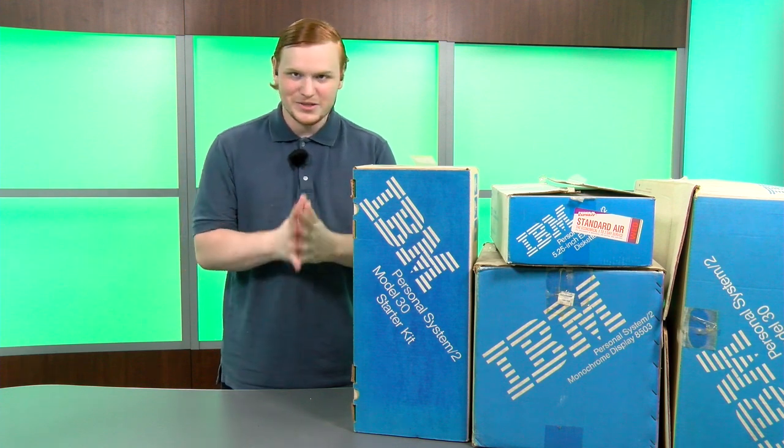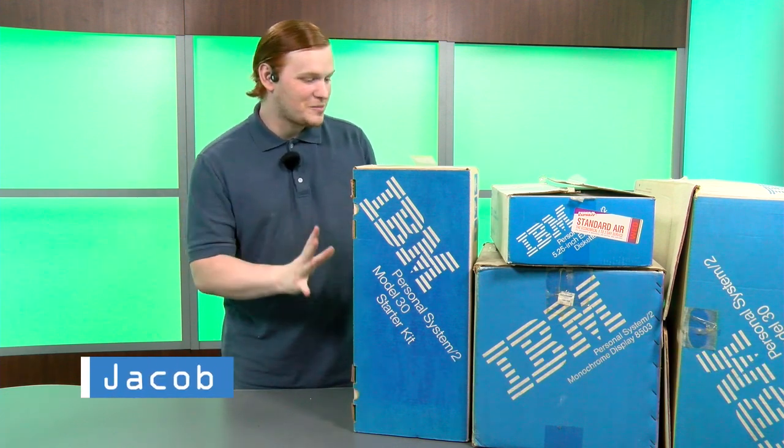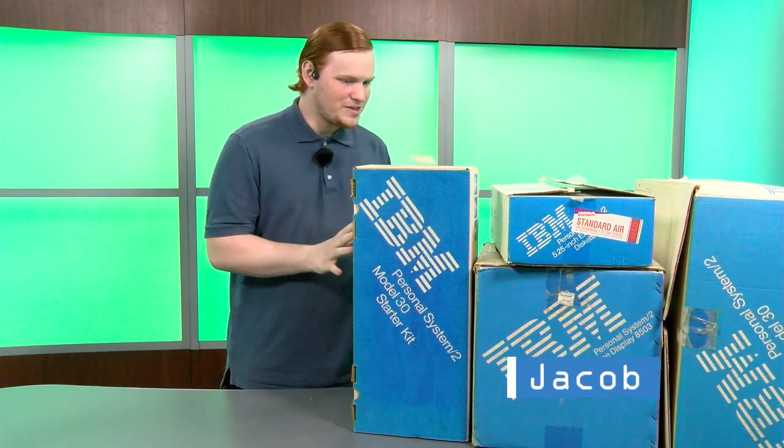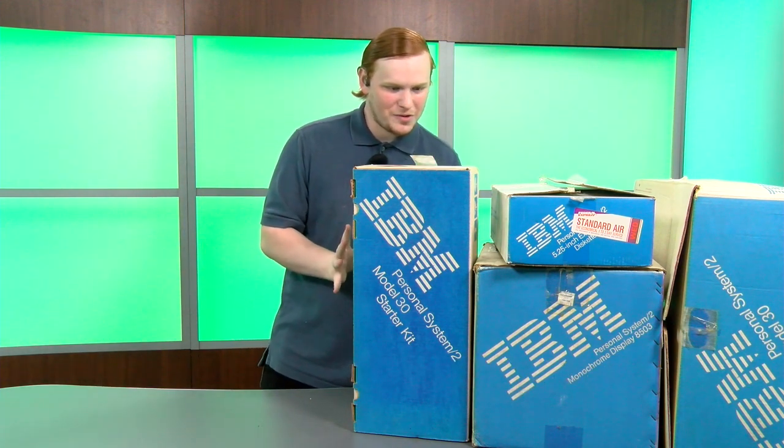Hello and welcome to Tech Retrospective. I'm Jacob and today I'm going to be opening this lot of complete in-box components for the IBM PS/2 Model 30.